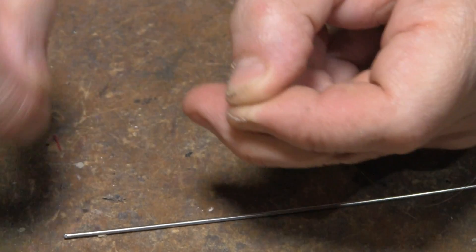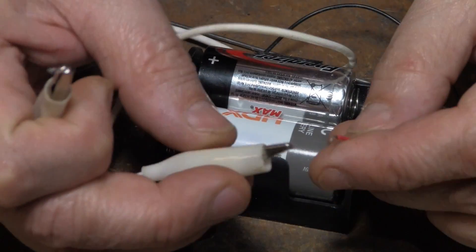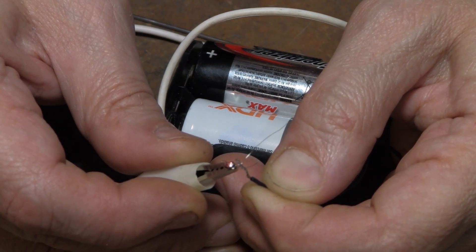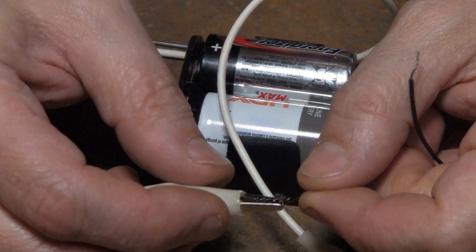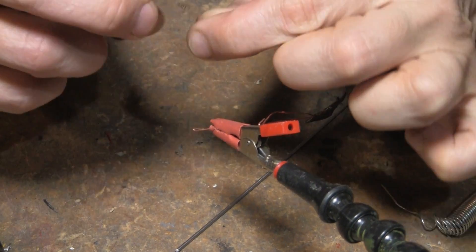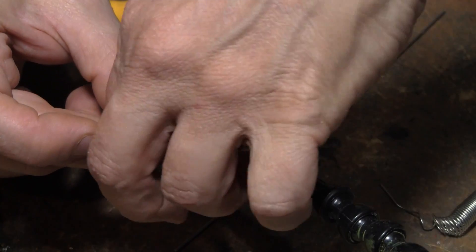Now what you have to do is figure out how much wire you need. Because if it's too long it's not going to get hot. If it's too short it's going to burn up. Here's the tricky part: I made a little shepherd's hook at the end so that the solder can trap this stuff in, because the solder will not stick to the nichrome wire — you have to trap it.